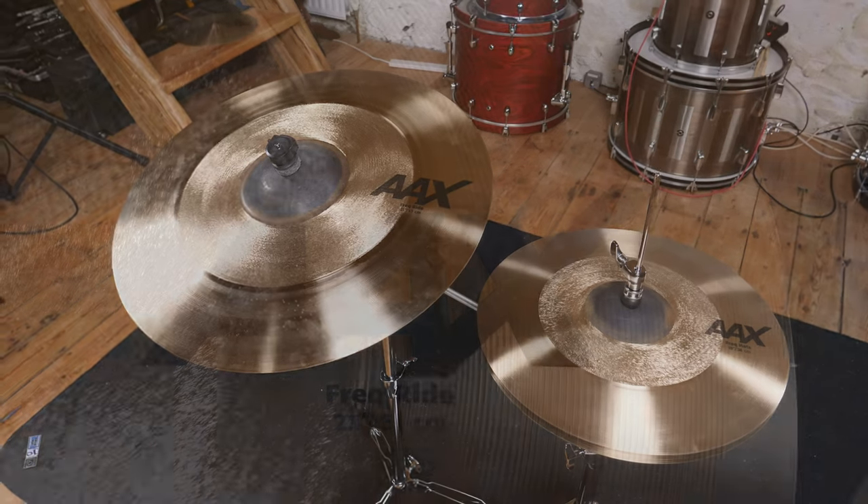The AAX series are Sabian's brightest and most modern voiced B20 cymbals, which have typically been very popular with rock, pop and metal drummers for their glassy shimmer.